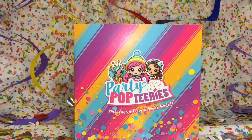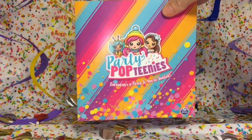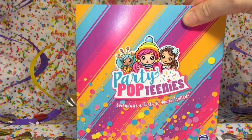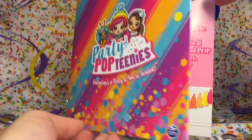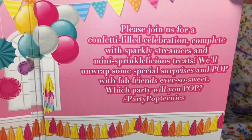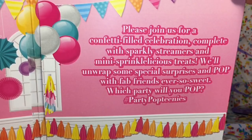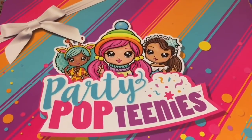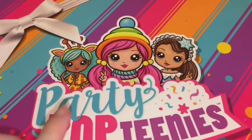How's it going guys and welcome to the Mini Toy Love channel. Today I'm really excited to be opening these new toys called Party Pop Teenies. They're made by Spin Masters, the same company that makes the adorable Hatchimals, and we got a singing card. I have this large box of Party Pop Teenies, they look super cute.